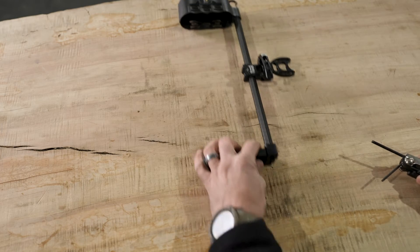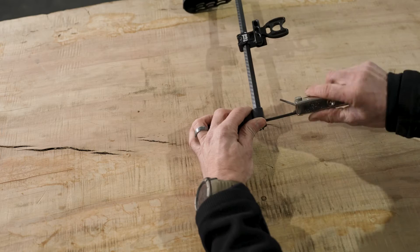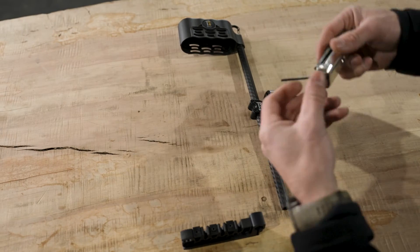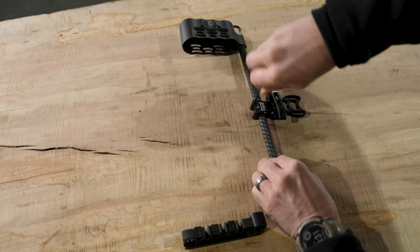The first thing we need to do is come down here to the gripper. There's one screw here on the bottom — we're going to break that loose, pull the gripper off, slide back up to the mount, and take the two screws loose.